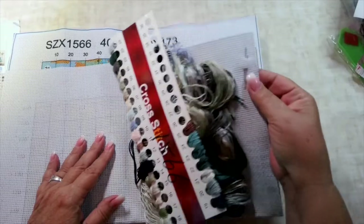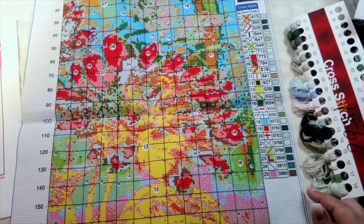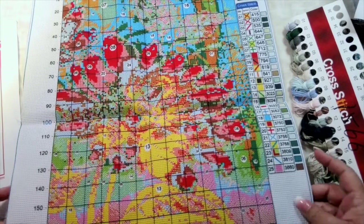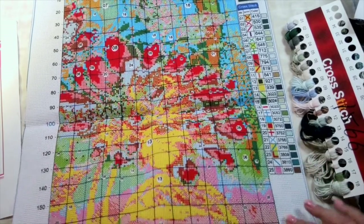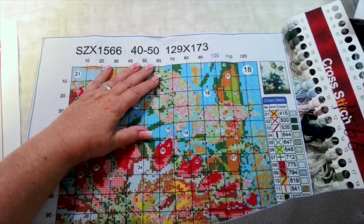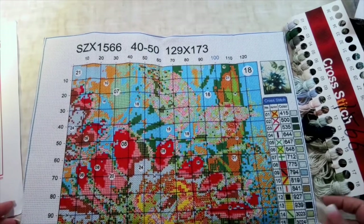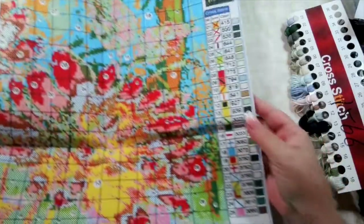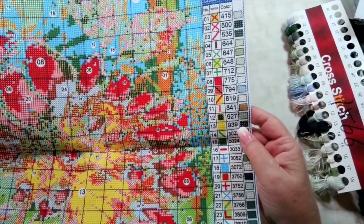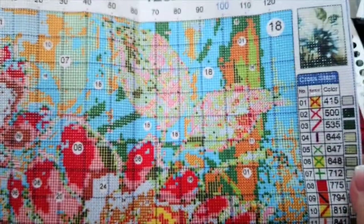You get two needles. The canvas is actually quite nice. You've got your gridding along the side, and up at the top it tells you the product number, 4550 size, and 129 stitches by 173 stitches. The legend is super clear, and the symbols are really clear too.